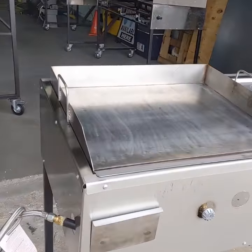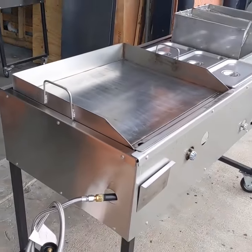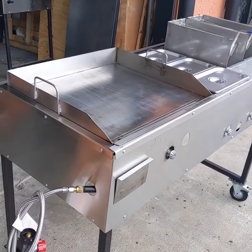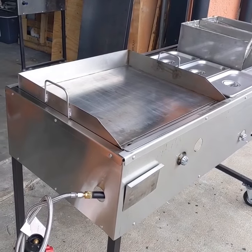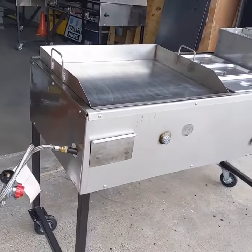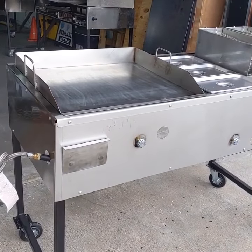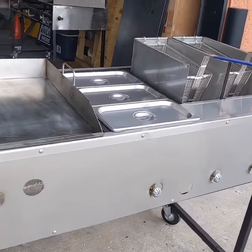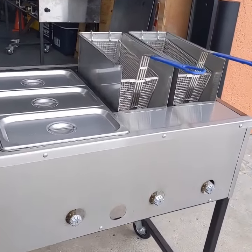Alright guys, if you got questions: 832-290-7070. Catering carts — here's another option. 24-inch griddle, and we can also make a 36-inch griddle. But this one here is a 24, three containers and two single basket fryers.